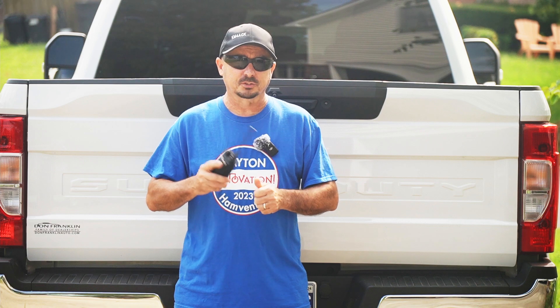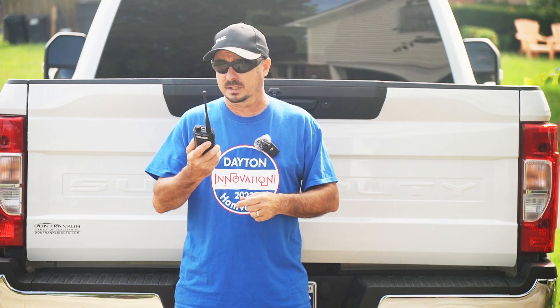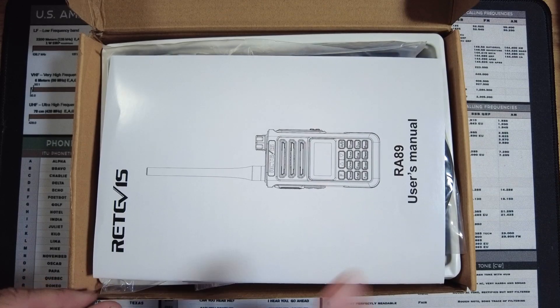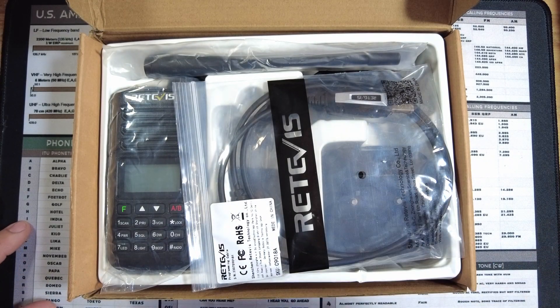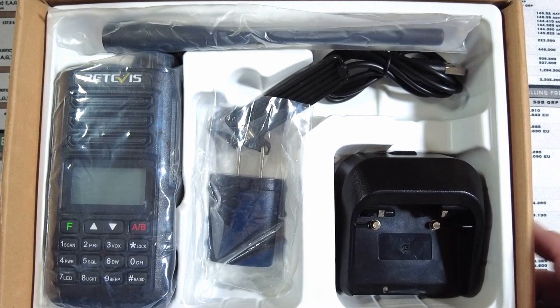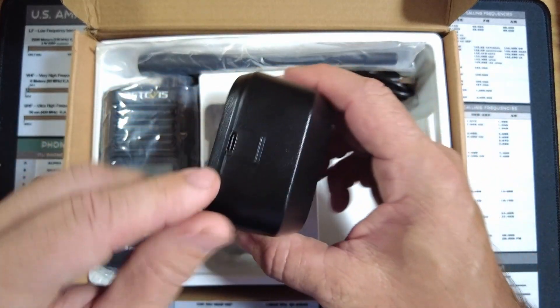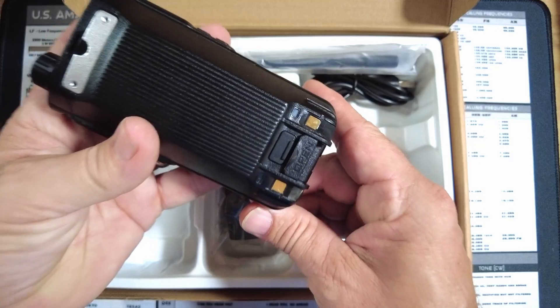Let's jump over to the workbench, take a look at what comes in the box, and then get to testing the power output. I'm not going to bore you with opening every single item — you get all the standard accessories minus the earpiece. They did include a programming cable in my kit, though I'm not sure if that comes in all of them.